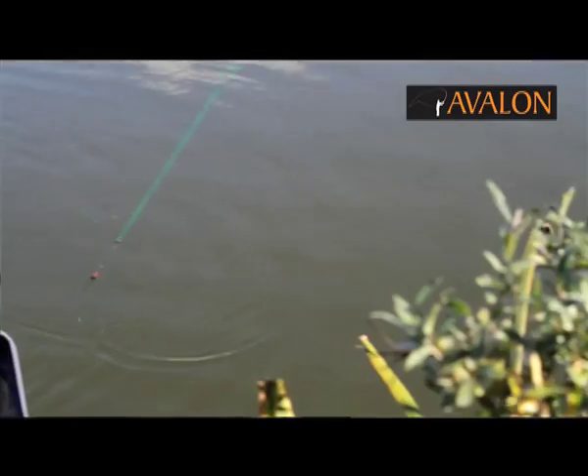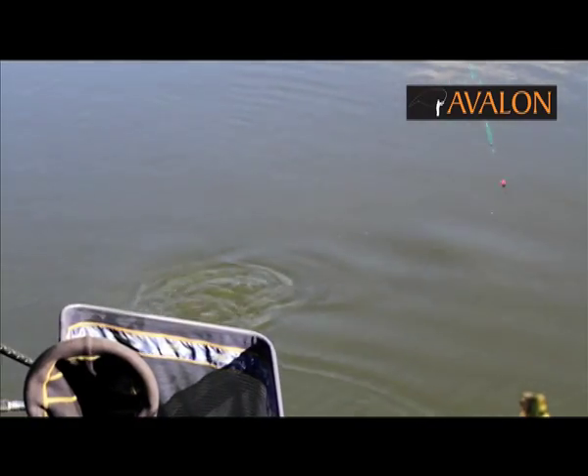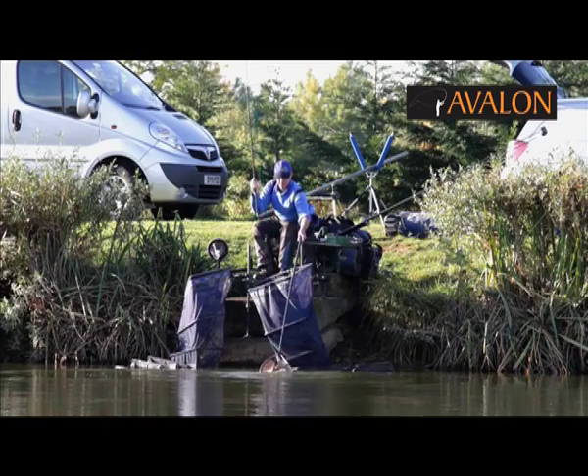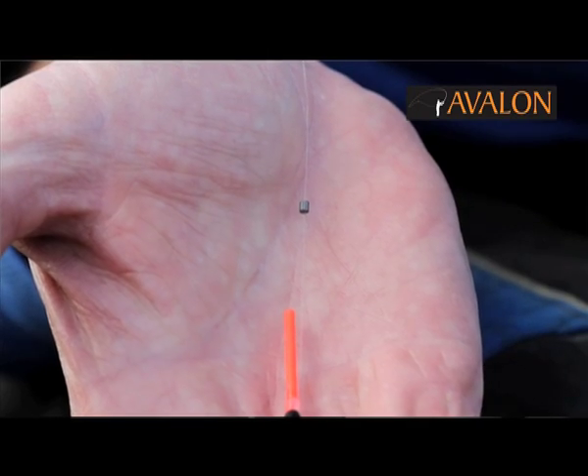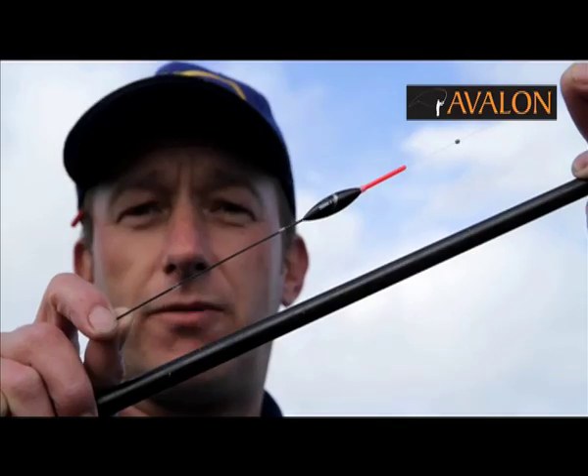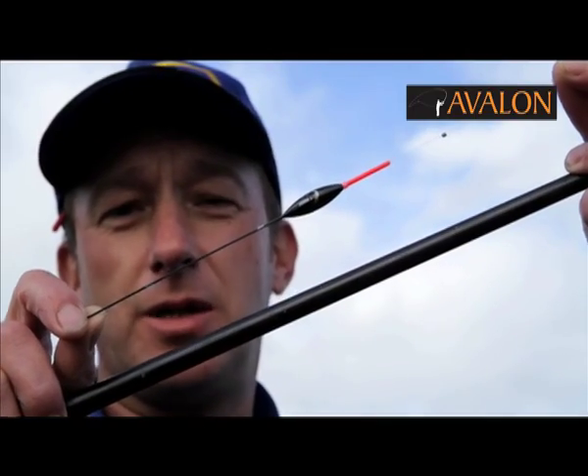I like using soft elastics, so I'll be using the J-range green. A very important part of the rig is the bat shot. This is situated about a bristle length above the float. The float is a J-1, J-range 4b16.